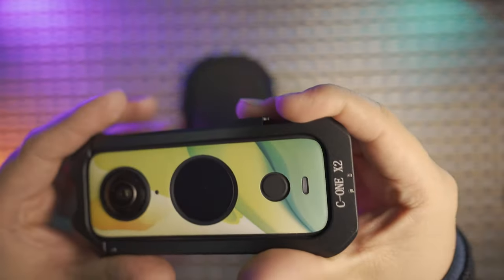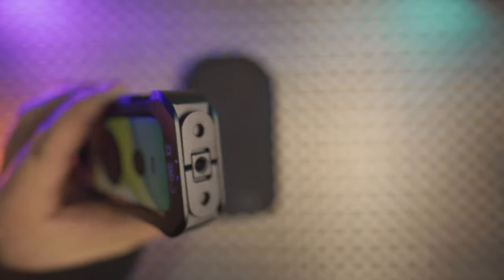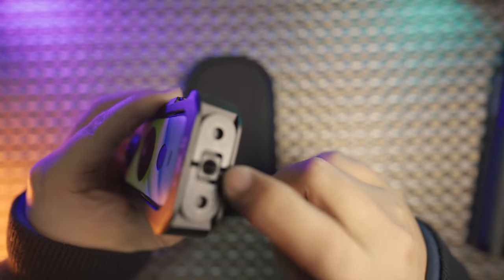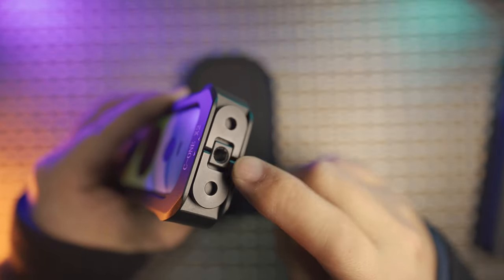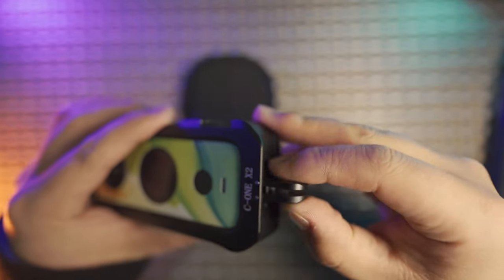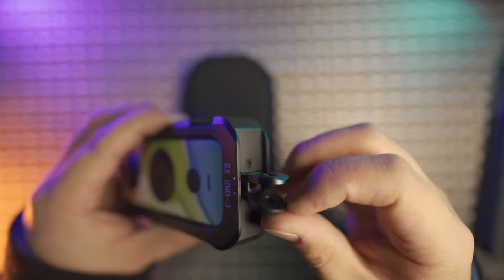It will protect your camera very well, but will not interfere with any quick release clamp or selfie stick because the quarter inch thread is just deep enough to be compatible with all accessories. You can also fold it as a GoPro mount so that it is compatible with all GoPro accessories.